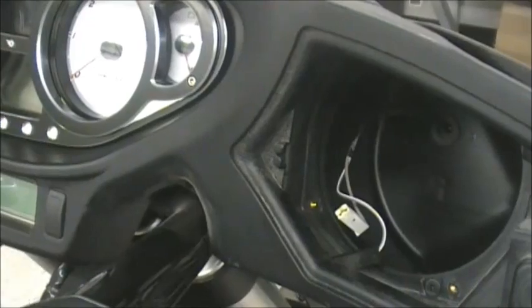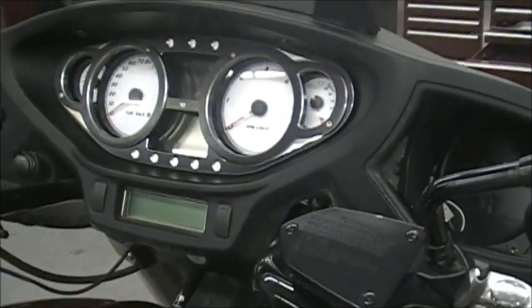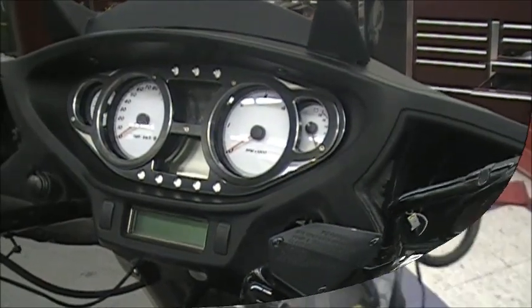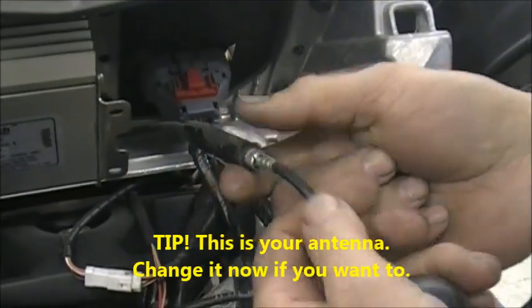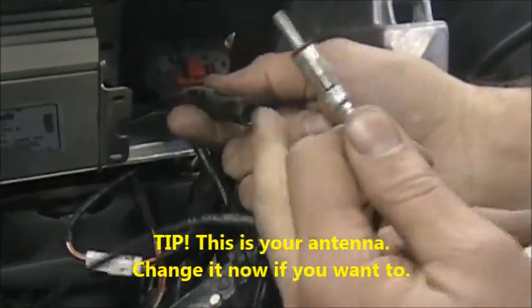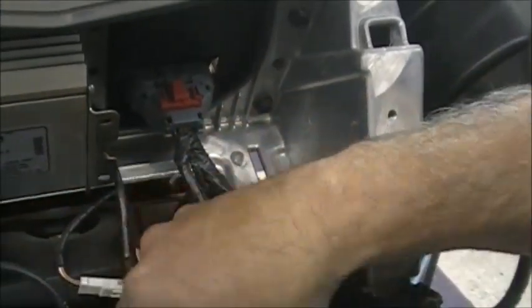The next thing we're going to do is come back and show you how to do the amp. So first thing, we're going to stick the amp in — it just goes right here. Make sure you kind of tuck your wires out of the way. By the way, this is your antenna. So if you want to put a hidden antenna on your bike, you just unplug that and plug the hidden antenna in there. Just tuck some of these wires out of the way.